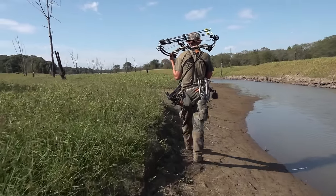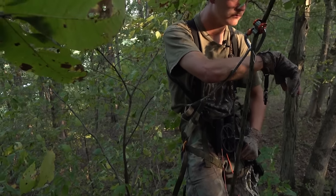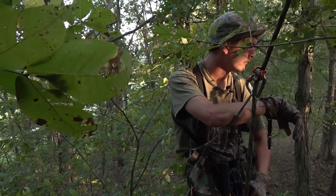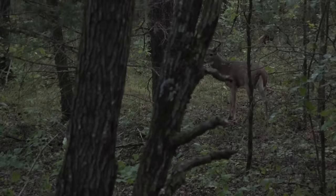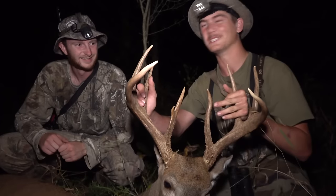The more we used the saddle last fall, the more it was going to the woods more frequently — because it's lighter and it's faster to set up. You would never go play golf with one club in your bag. There's a situation where certain things work better than others.